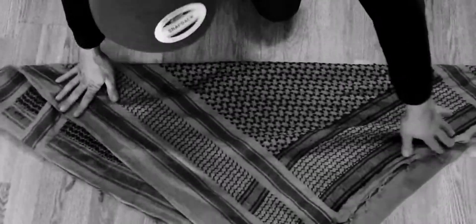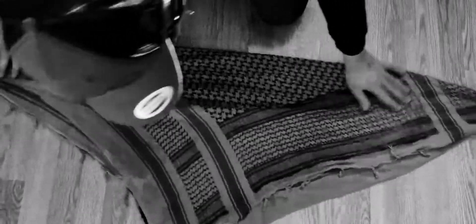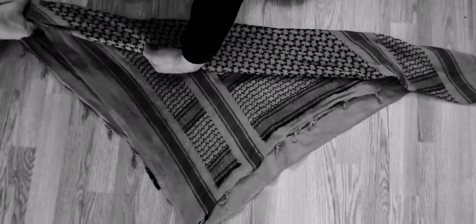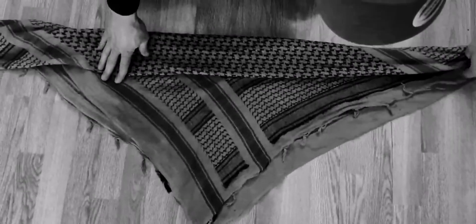We go and make a large triangle, folding one corner diagonally to the other. We then go through and fold it over — this is about palm width.